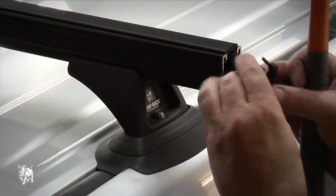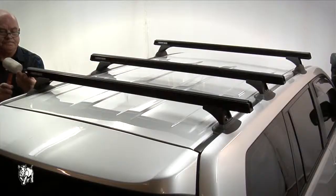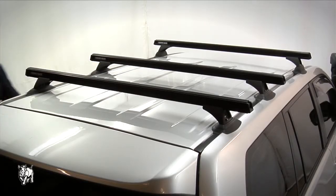Fit the end caps into the end of the crossbar. A rubber mallet may be used to knock the end caps into place. The Toyota Prado heavy duty crossbars are now ready for use.